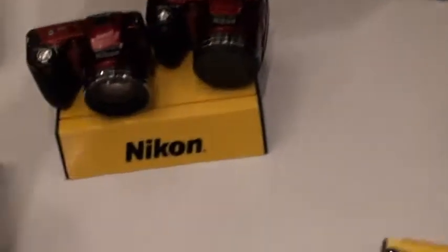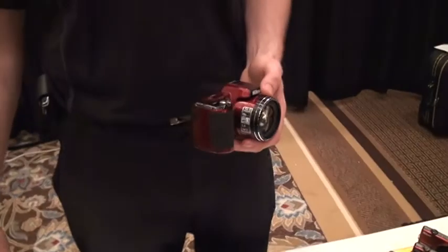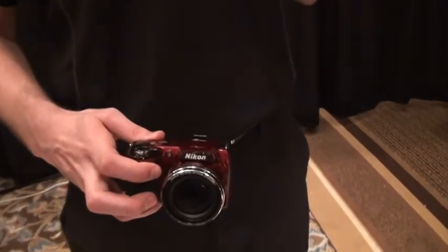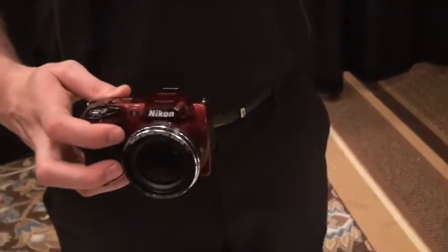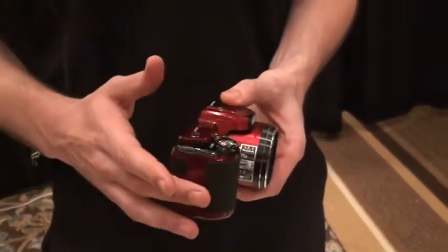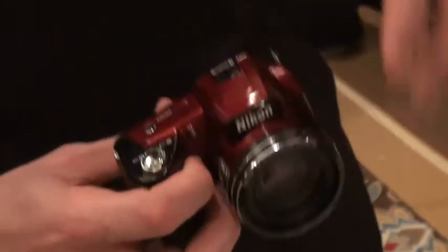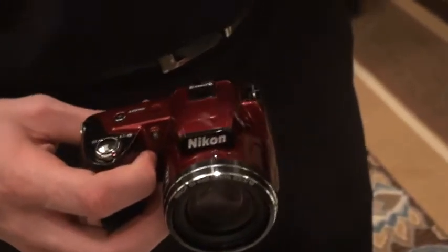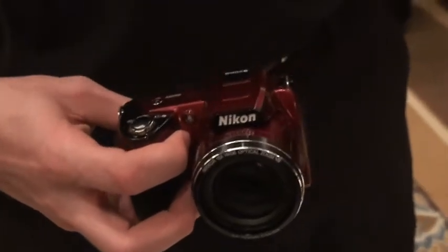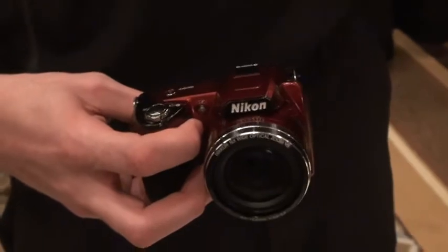Now we're going to move over to the L110. This L110 has a 15x optical zoom. We don't have a black one here, but I can tell you right now you're not going to want the black — customers are going to go for the red without a doubt. It has a 15x optical zoom, again 720p, that direct record button, built-in stereo mic, and full-time autofocus and zooming capability while you're recording. So while you're recording, you don't have to worry about pre-focusing — it's going to keep up with whatever you're shooting.